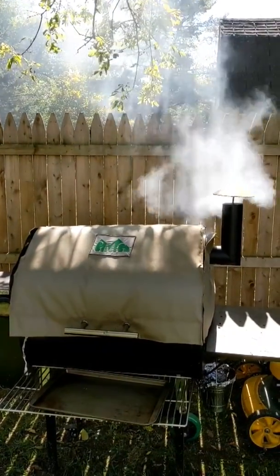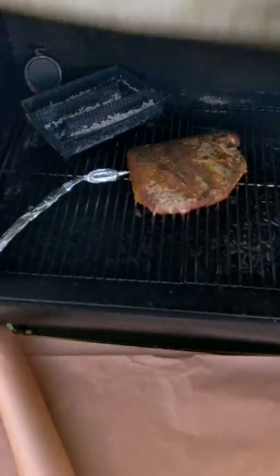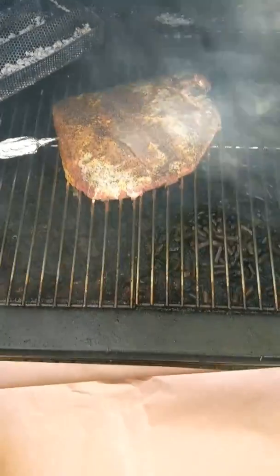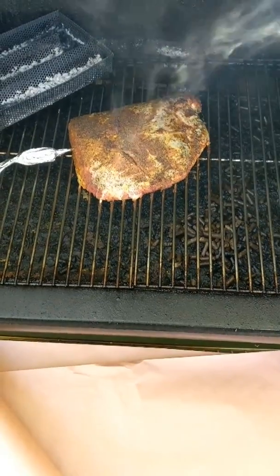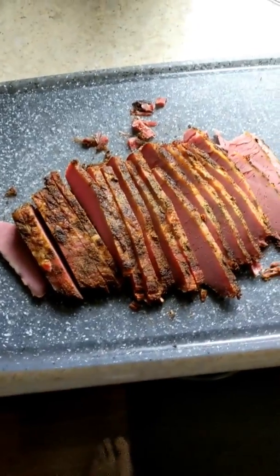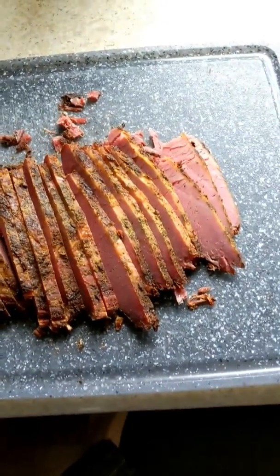165 alarm — yeah, looks good. So we're gonna put this on the peach paper, double wrap it, throw it back in until 205, and then we're gonna let it sit for probably about an hour. And here's the end product — it actually shrunk quite a bit.